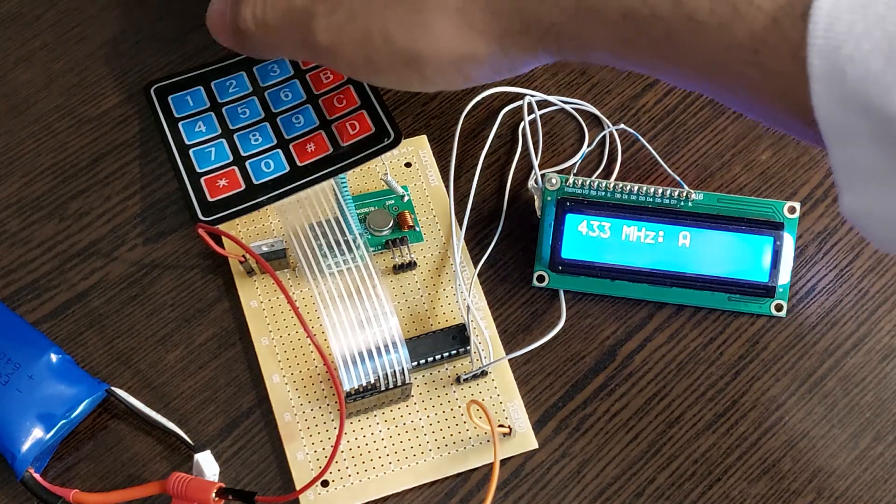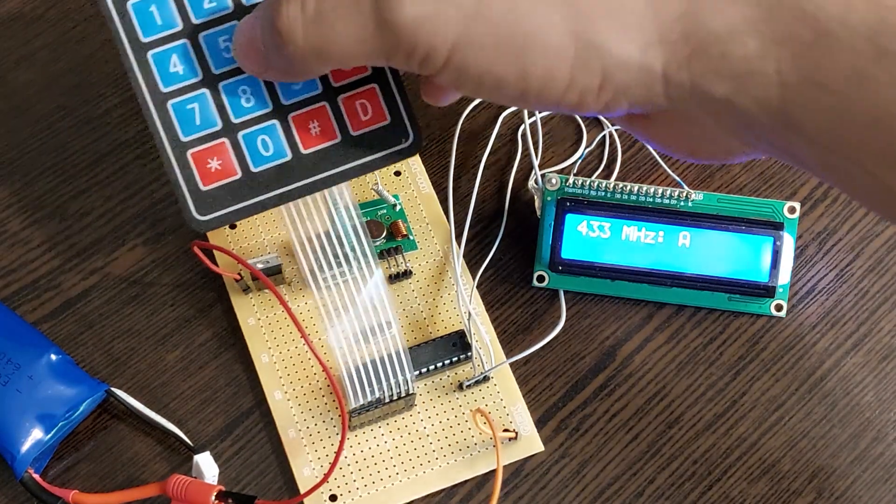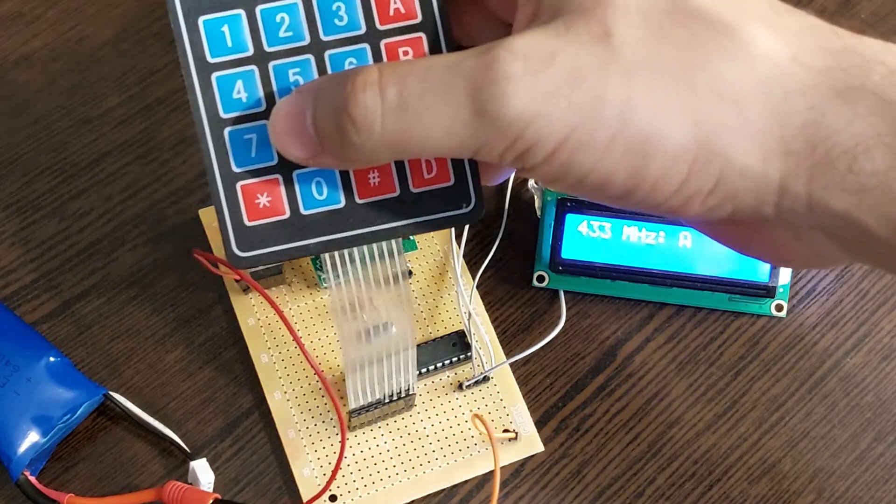Here I set the frequency of the square wave, which should be between 100 Hz and 12 kHz.